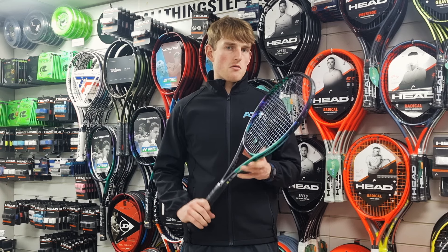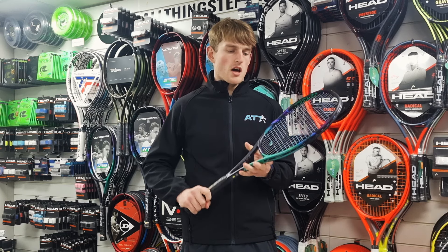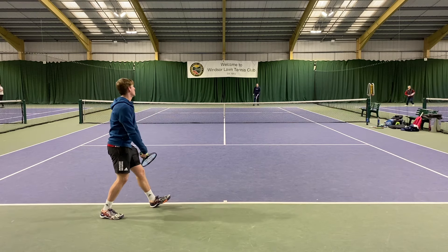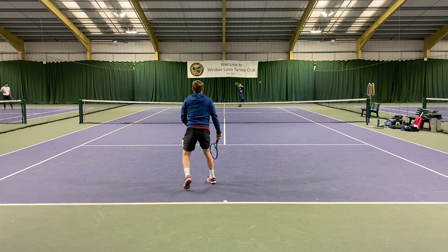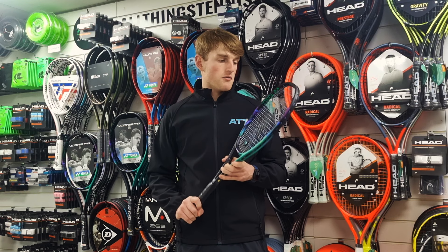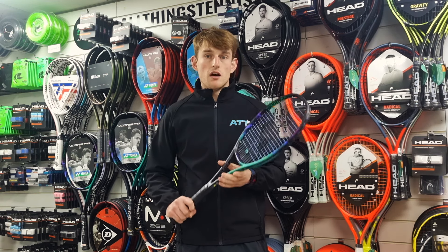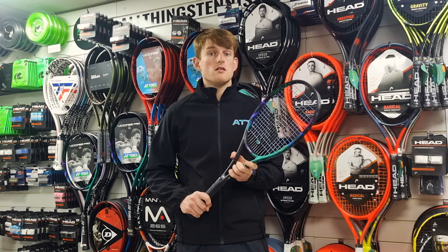Maybe slightly less power with this, as I'm trying to generate everything from my own arm or my legs — it was coming from me a bit more than it was with my e-zones. But the serve was easy to place with this. I was still able to get enough spin for the sliced serve and for the topspin serve as well. I found it really easy with the placement — whilst I might have lacked a little bit of power, I was still able to hit my spots, which is more what I look to do on my serve.